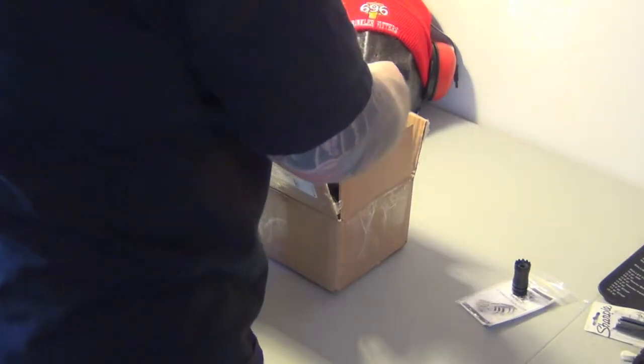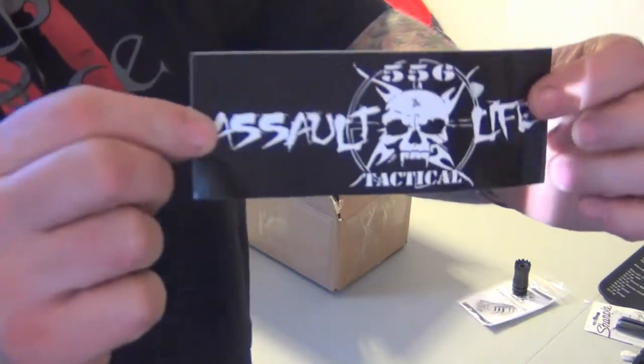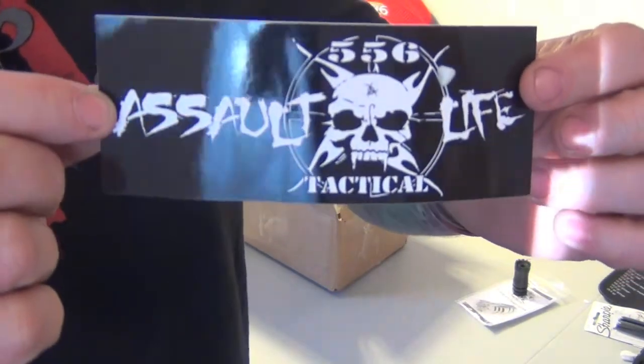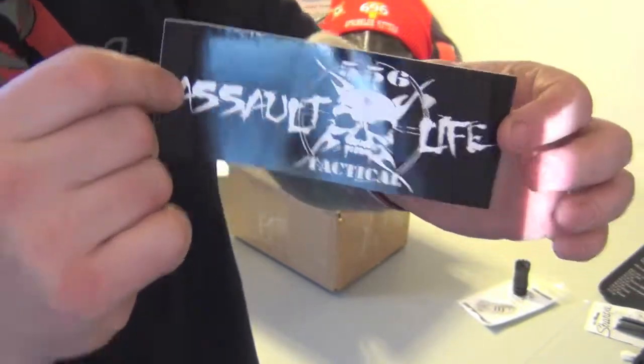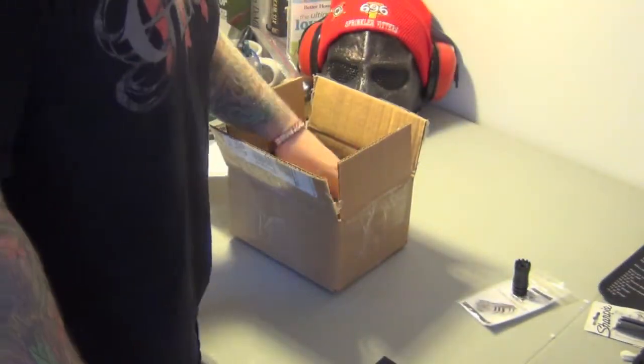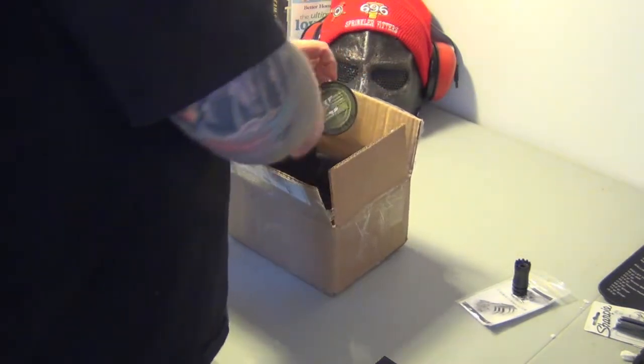I'm also getting another 556 Tactical Assault Life sticker — nice decal. I already have one hanging up, so I'll do something with it, maybe give it to Tadpole or Lucky Sprink.